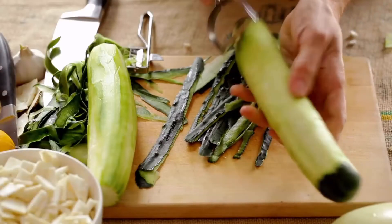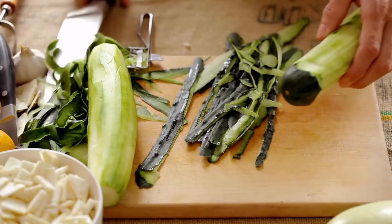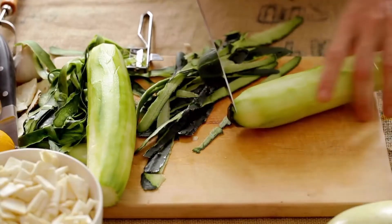Cucumber peels, when placed on an aluminum pie plate, release a chemical odor that carpenter bees find intolerable, providing a simple yet effective natural repellent.